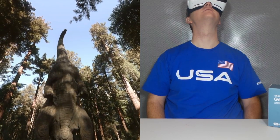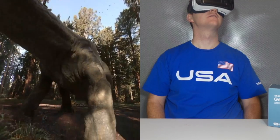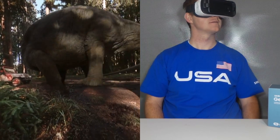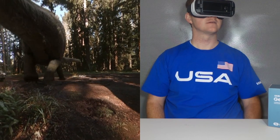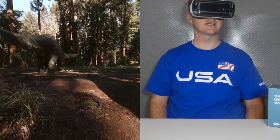Oh my God! Looks like he had his lunch — ready to go take a nap.